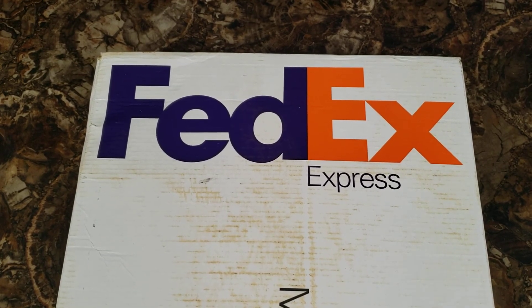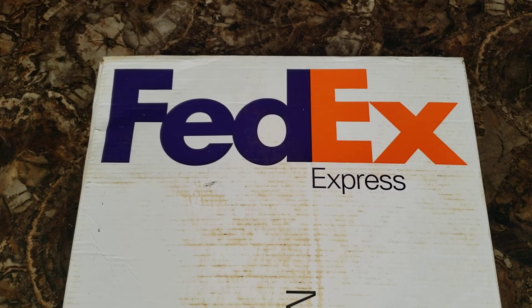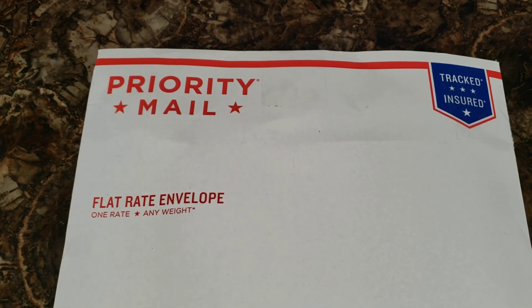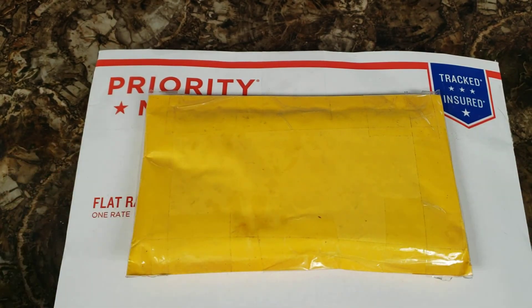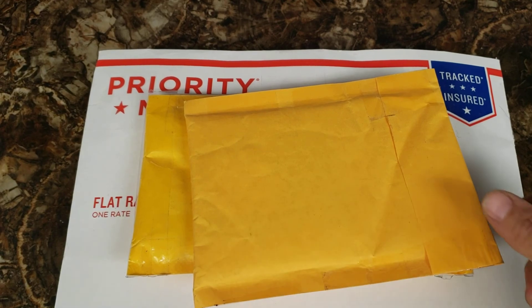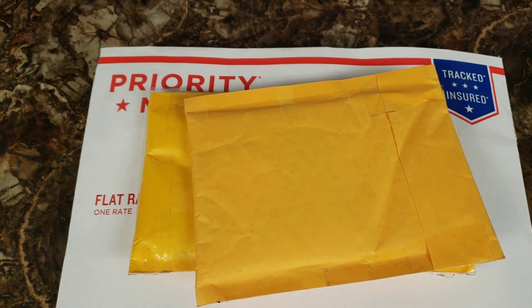Hello everyone and welcome to Woody's Silver Adventures. Check it out, it's mail call! We got a bunch of packages. First we'll start with this FedEx package, then a priority mail flat rate package, a priority postage small padded envelope, and another priority small padded envelope. We got lots of stuff in the mail today. I'm gonna guess that most of this stuff is silver, seeing how I ordered a whole lot of it in the last week.